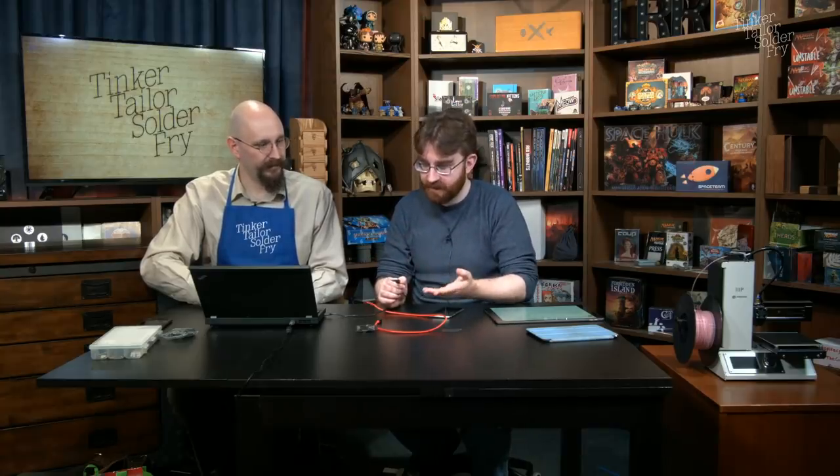What happened is as people started getting their hands on these things, they thought: why do we need to connect this to an Arduino at all? WiFi requires a certain amount of processor power, RAM, and memory, and the chip has all of that. So they realized they could just put code directly onto the WiFi chip and use it that way.